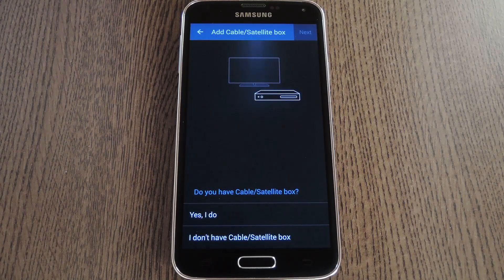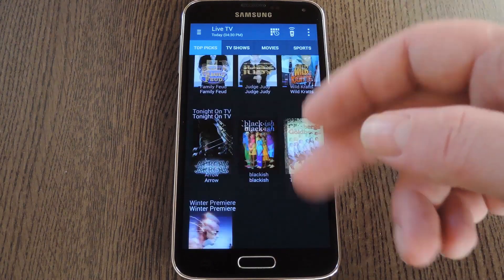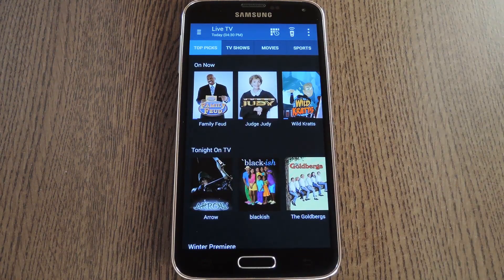From here you can use this same interface to add other devices like your cable or satellite box, but I'll skip past that now. When everything's set up, you'll be taken to the Smart Remote home screen, which will show you all the programs that are currently airing on your cable provider, and all you have to do to watch one is tap it.